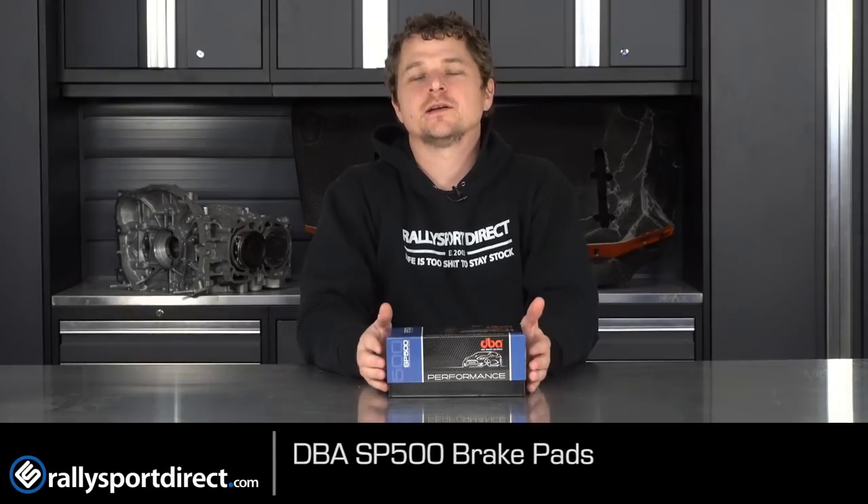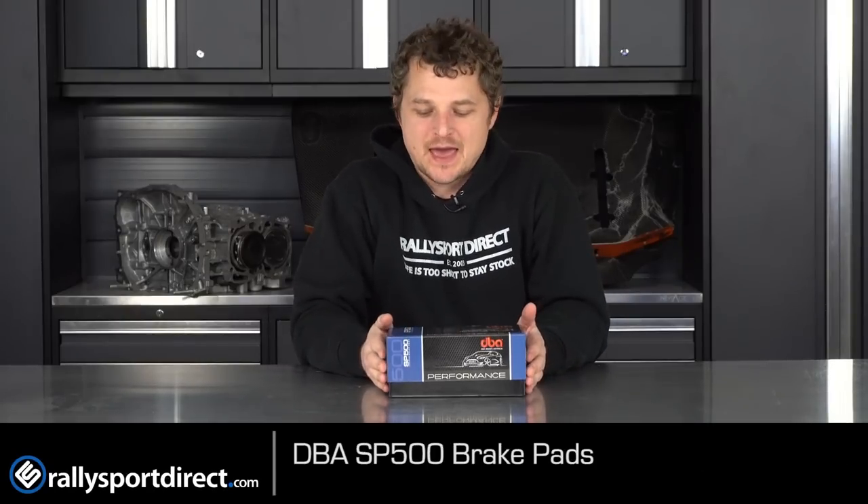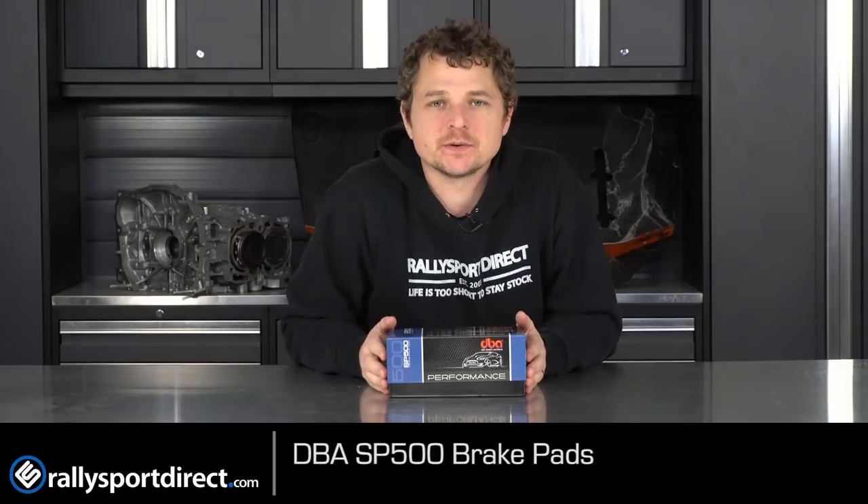Looking for an amazing brake pad for street and light duty track use? This is the DBA SP500 brake pads. What's up guys? Rick at Thralley Sport Direct here. In front of me I have the new DBA SP500 brake pads.